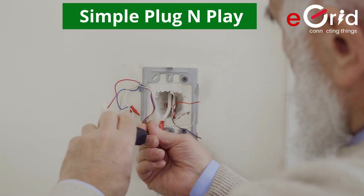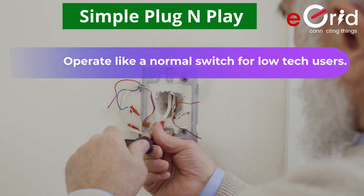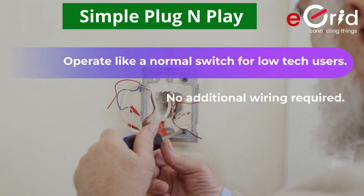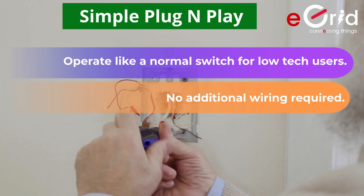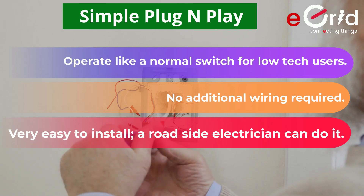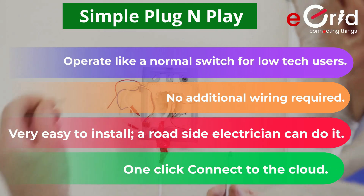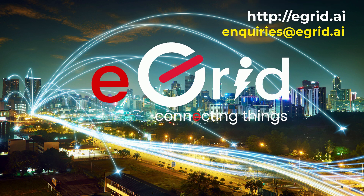With all these rich features, eGrid is purpose-built to operate like a normal switch for low-tech users. Absolutely no additional wiring required. Very easy to install — a roadside electrician can do it. One-click connect to the cloud. Welcome to the world of eGrid smart switches to experience a large range of AI-based home automation solutions.